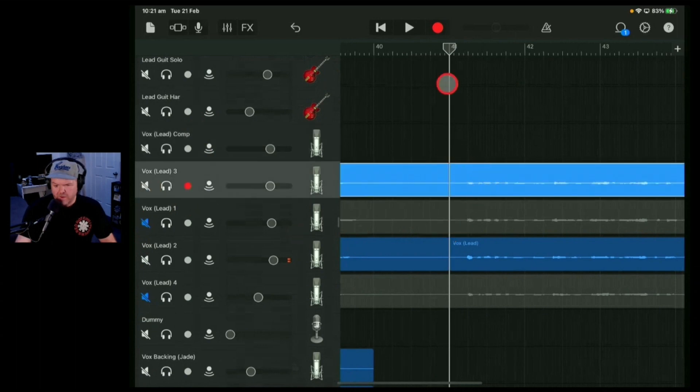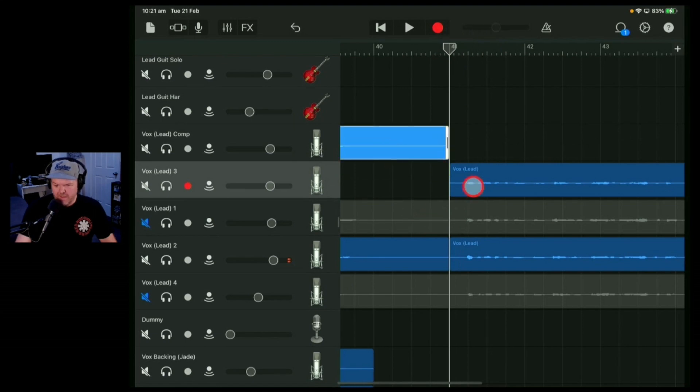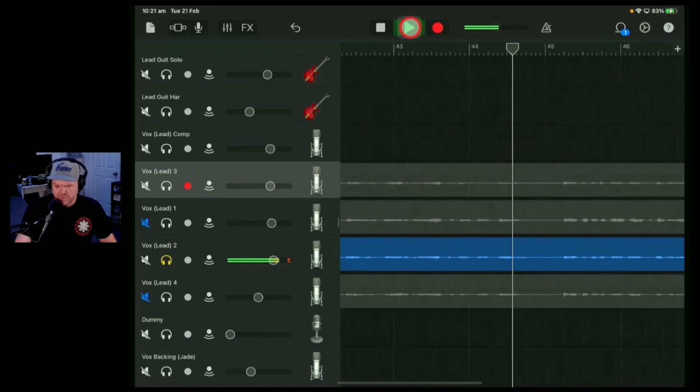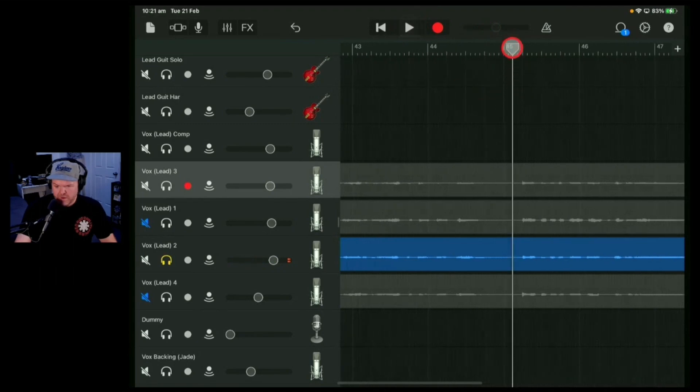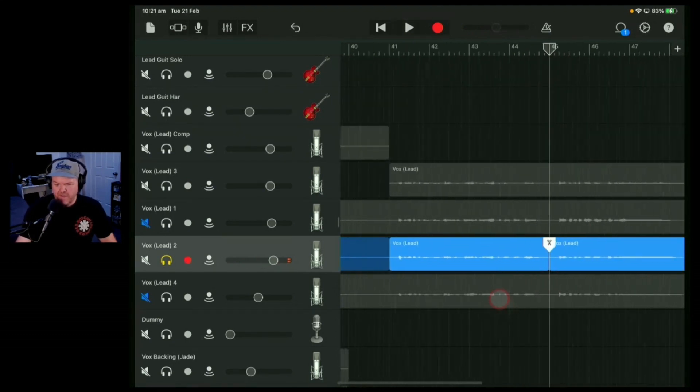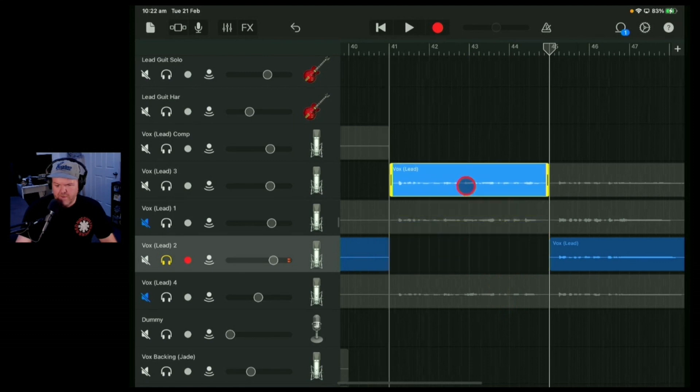Here are the two tracks we're playing with. Split it there. I like everything from take 3 to start with, so we'll bring that up to the comp track. Then from this section here I actually want to use take 2, but I only want to use it through to about halfway — because I like the 'some people don't come back from down below' from take three. So we're going to leave that one there. This section is going to be lifted out and popped into here.